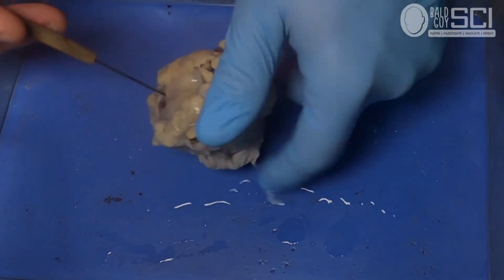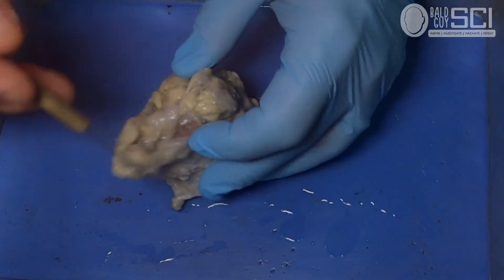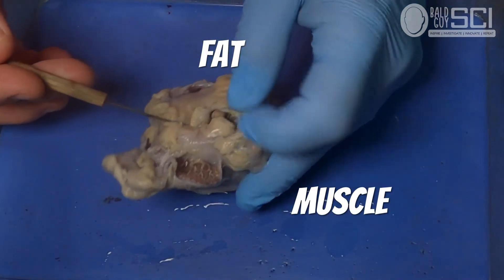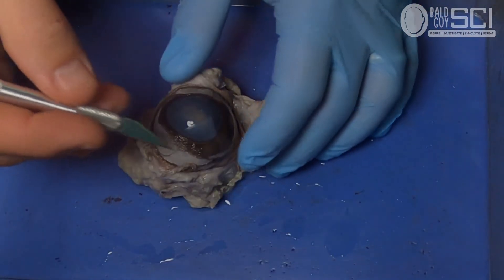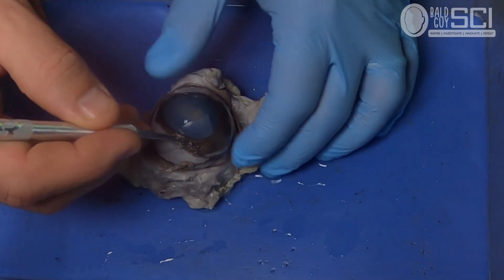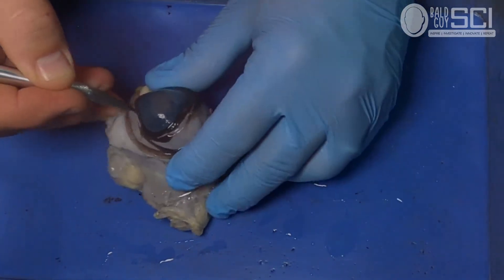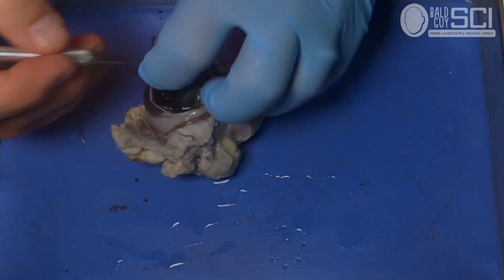Then as you flip the eye over, you should be able to find muscle, fat, and then the optic nerve, which you may or may not have to dig for. Now making the first incision, you're going to take a scalpel or razor blade and you're going to cut where the cornea and the sclera meet, and you're just going to remove it.